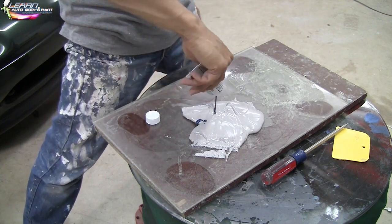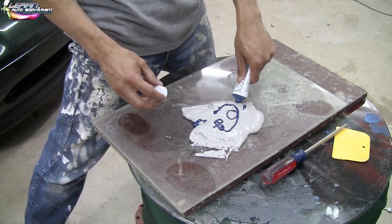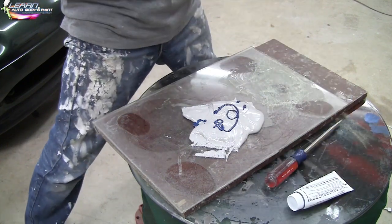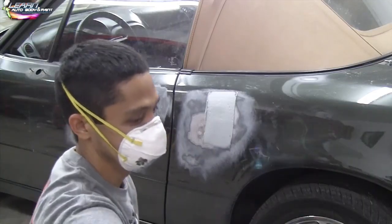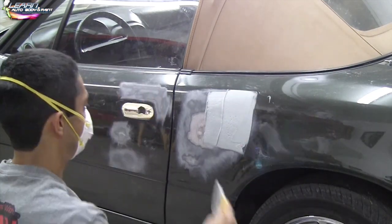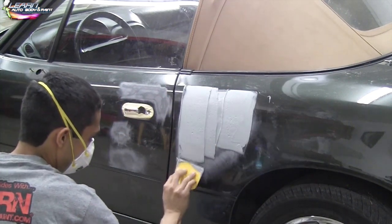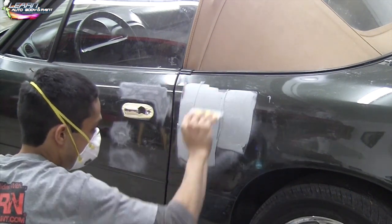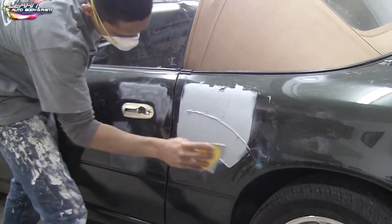I've got a couple of sizes of bondo balls here, so I'm just going to give it about that much. If it looks too light, I can always add a little bit more. Now when applying body filler, you want to push firmly to take all the air bubbles out, to reduce pinholes. If you don't push firmly enough, you're going to get pinholes — little holes in your bondo after you sand that you're going to have to refill with filler. Not a big deal, you're just going to have to refill them a little bit. But you want to push firmly and go in multiple directions.